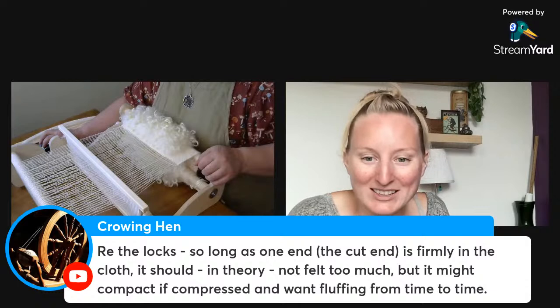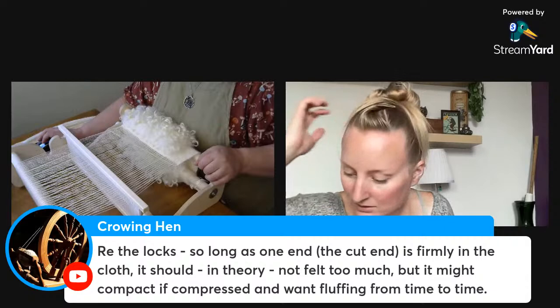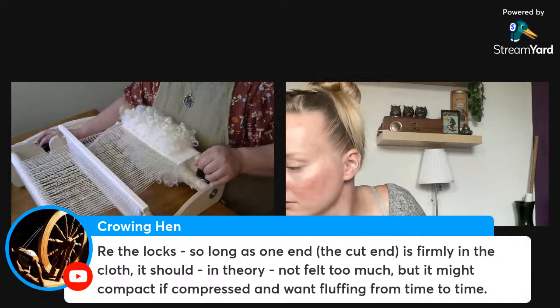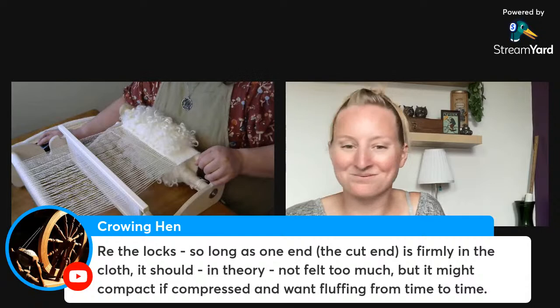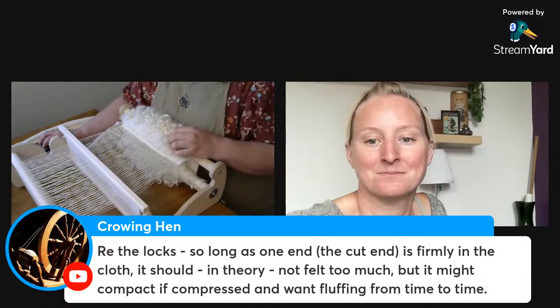Wash-away is amazing — great feedback! And wisdom on the locks: so long as one end — the cut end — is firmly in the cloth, it should in theory not felt too much, but it might compact if compressed and want fluffing from time to time. I like fluffing — it sounds very meditative. It's the tactile experience for me.